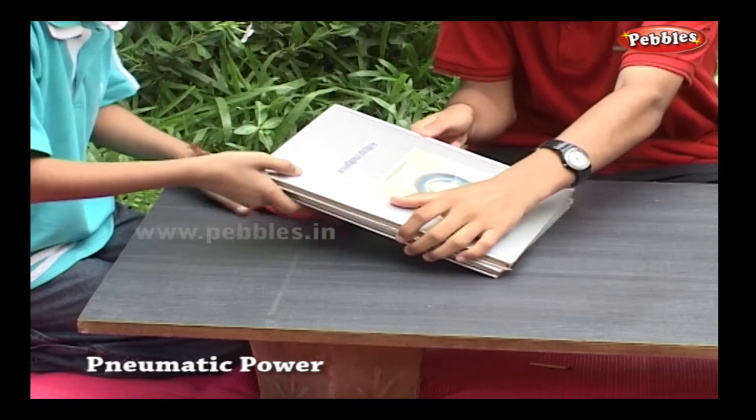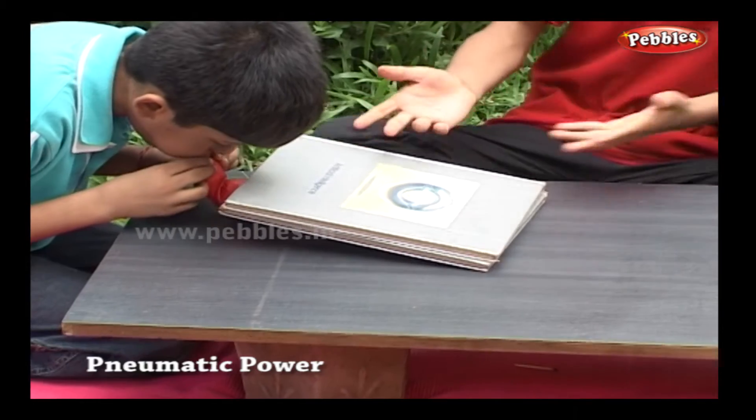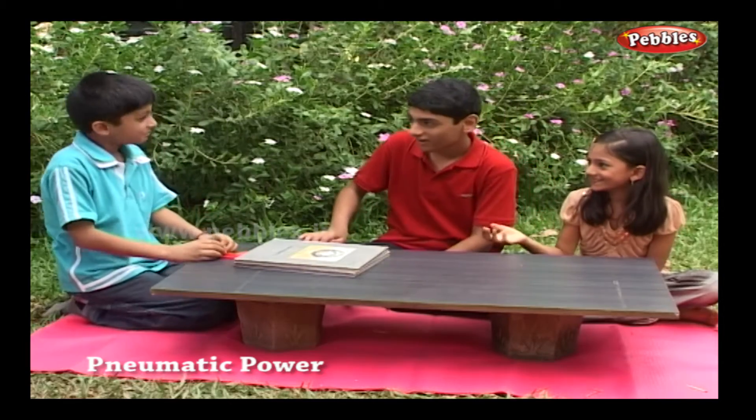Keep a balloon near the edge of your table and on it keep a pile of books. Now, holding the mouth of the balloon in a tight manner, blow air into it.